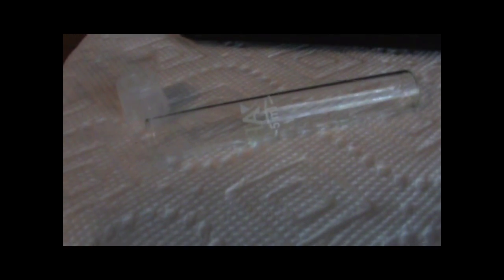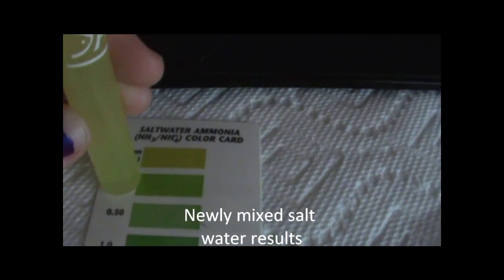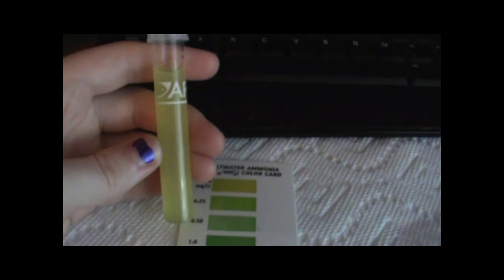In between each water test, since there's only one vial, I'm rinsing it with water from my sink and letting it air dry. Here are the salt water baseline results after five minutes. It's a clear, kind of yellow — it matches mostly the top color and isn't quite green enough to reach 0.25, so it's somewhere between zero and 0.25 parts per milliliter. Very low amount of ammonia in the salt water.